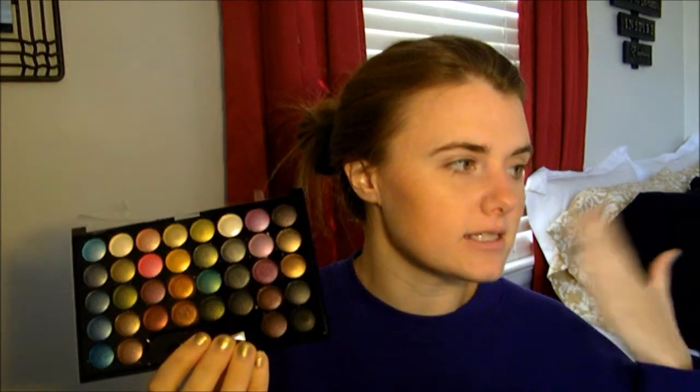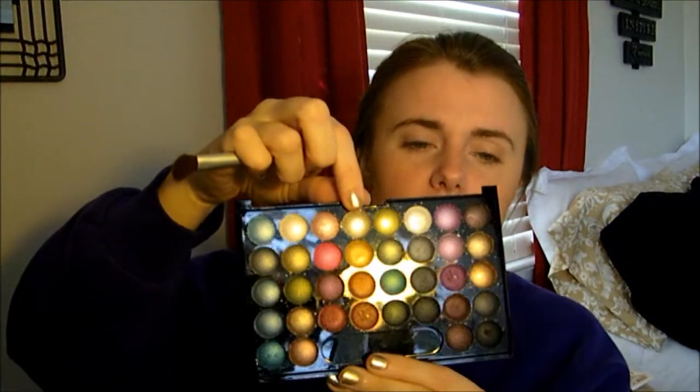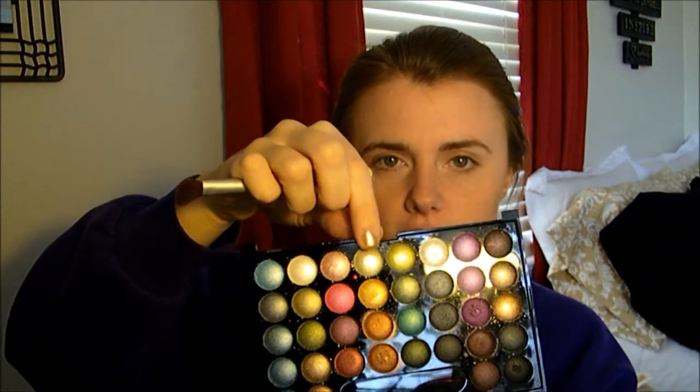So the makeup I'm doing is inspired by Mickey Ondo. For Mickey's look, it's pretty much just a bunch of grays, so I'm going to be using these grays here. I'm going to start out by taking this light yellow golden-y taupe-ish color right there.